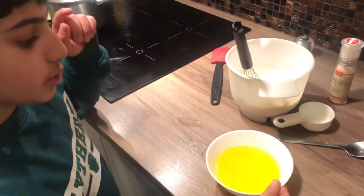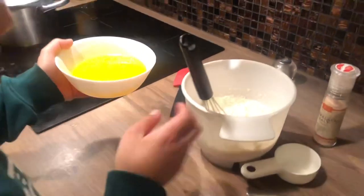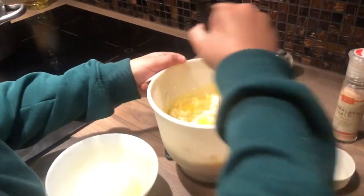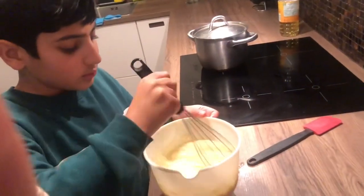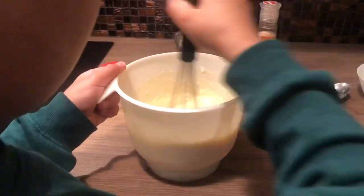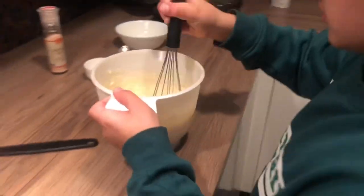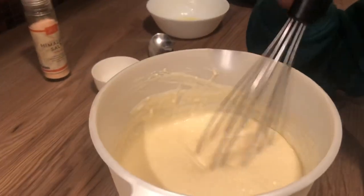Before you mix it, you have to add the melted butter. Now you have to mix it. Don't forget to scrape the sides so the lumps disappear.